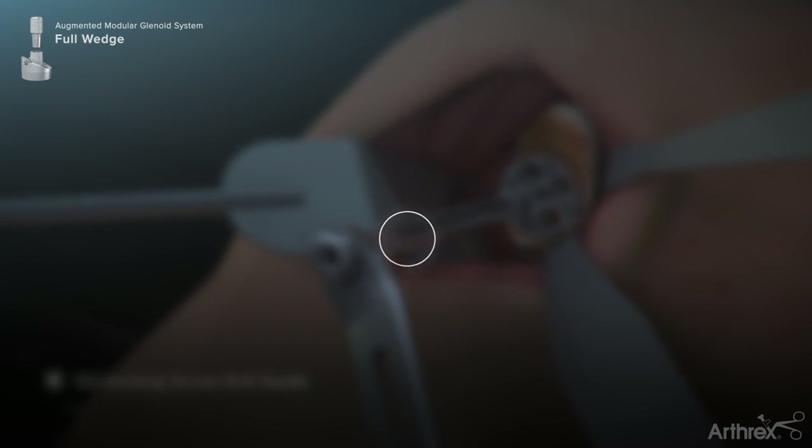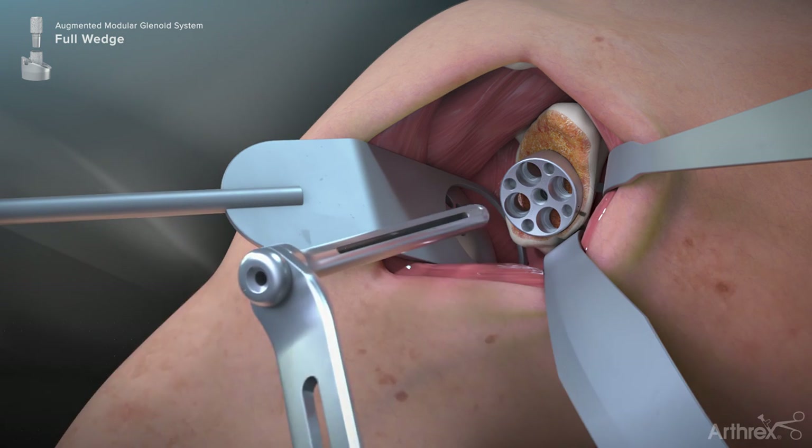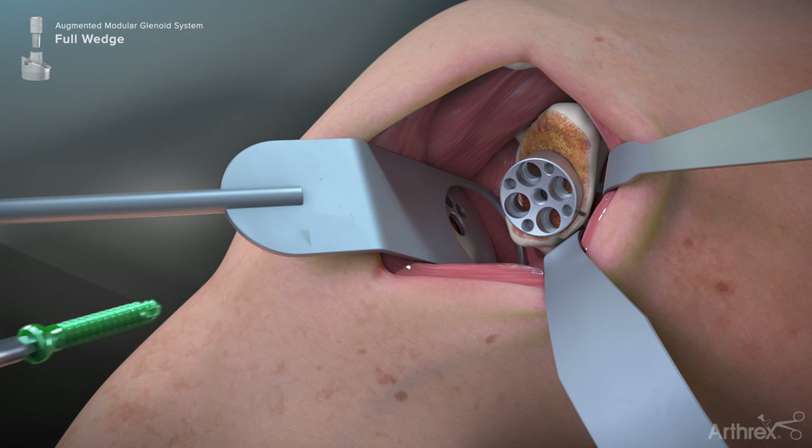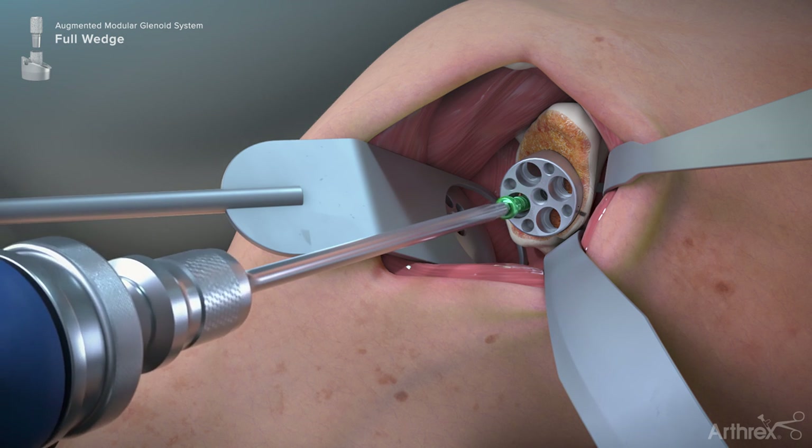Alternatively, a surgeon may opt to use a sterile drill with color bands which correspond to different screw lengths. Ensure to use the corresponding reference card to match the colors with the correct corresponding lengths. The drill guide is removed from the base plate and the screw is inserted using the hex driver until it is fully seated within the base plate.